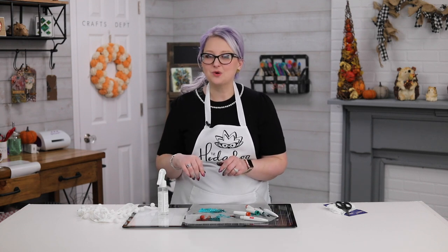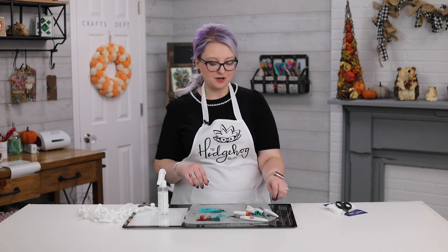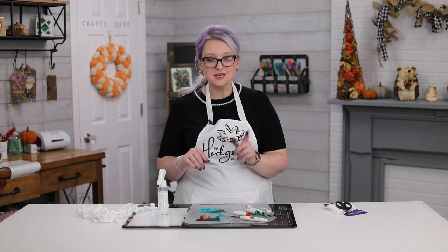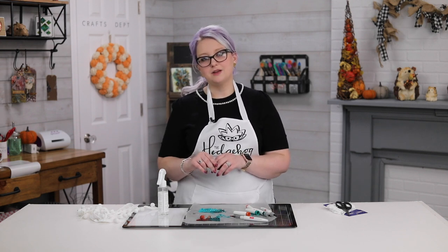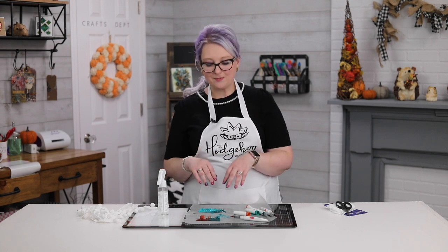Hope you enjoyed this quick tip! I will see you again very soon. Don't forget to hit subscribe, ring the bell, and check out any coupons we have in the description below — including one for 15% off Nouveau markers for the whole month of November. Go grab some, and I can't wait to see what you create. See you soon, bye!